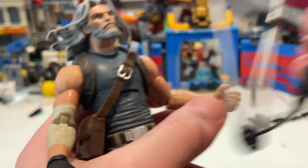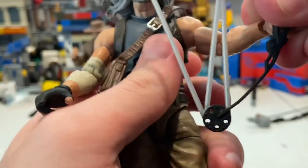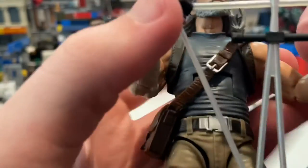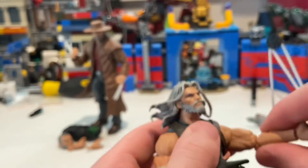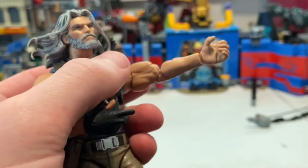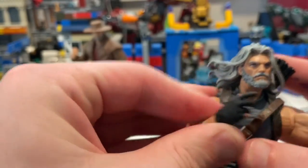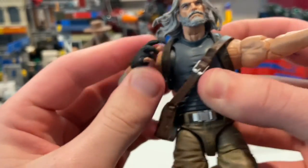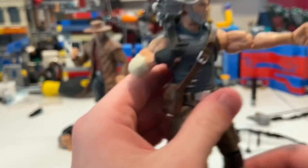I'll do the posing here in a bit — I can't really do it well on camera. But you'd have him kind of like this, or maybe with his butterfly joints active. Yeah, that's much better. So he kind of looks like this — that's cool. And then here, we have Logan.